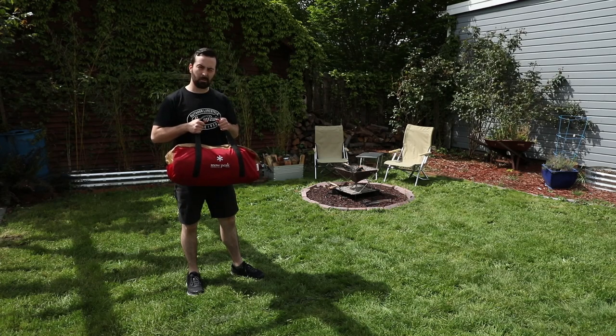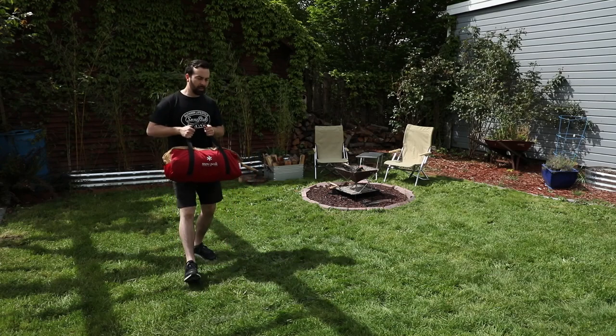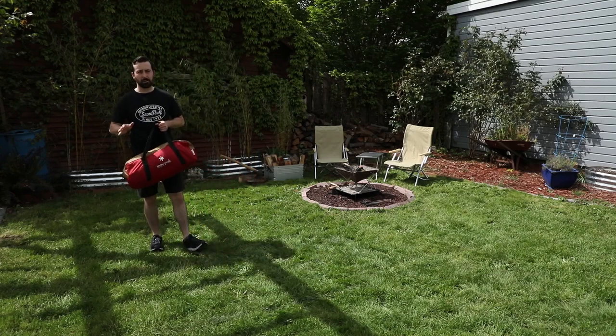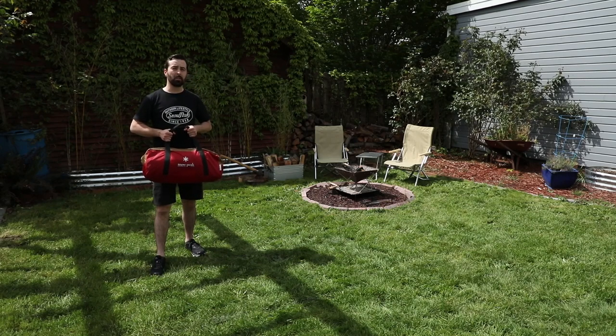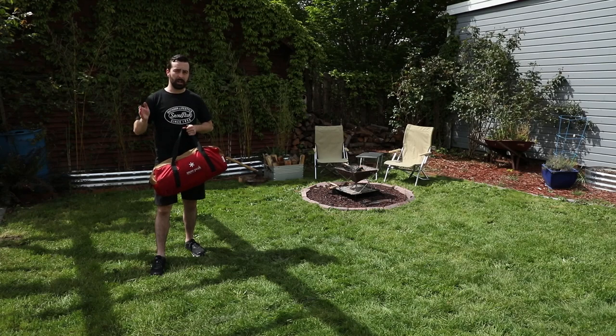Thanks for joining. Today we're going to learn how to set up the Amenity Dome Small. The instructions are generally the same for all of the Amenity Domes. The only difference is the large one, which is going to have some straps on the side.